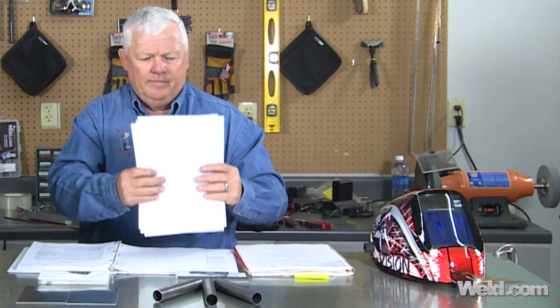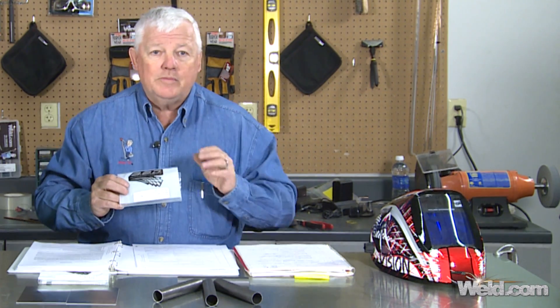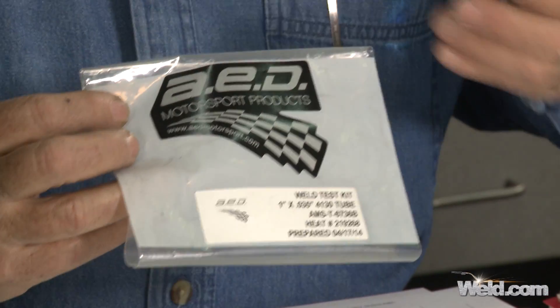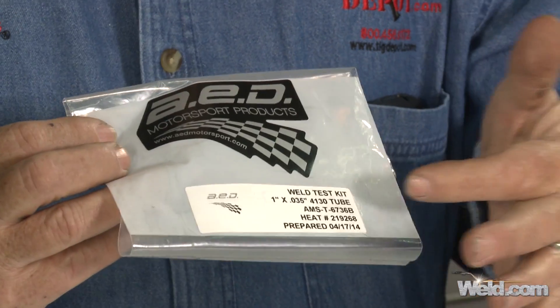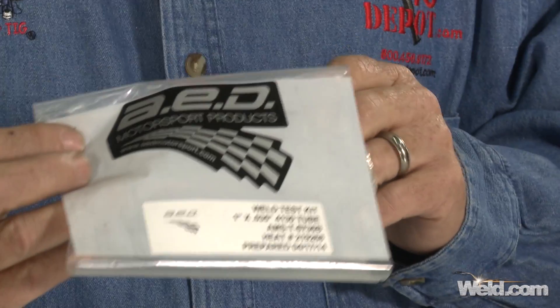Everything you do has to be certified and have traceability. You can't just go out and weld something, send it to a lab, and say 'did it pass?' It has to have authorized people sign it off, and your lab or the persons in the lab must be qualified. Make sure you ask them to certify to D17.1. Your internal controls should include this: when you order material, you have to know that it's 4130. A company called AED put together a package for 4130 chromoly that tells you the heat lot number, the material type, and the wall thickness — so you have control. Inside there's also a test certificate for the materials. Keep that in your quality control package.